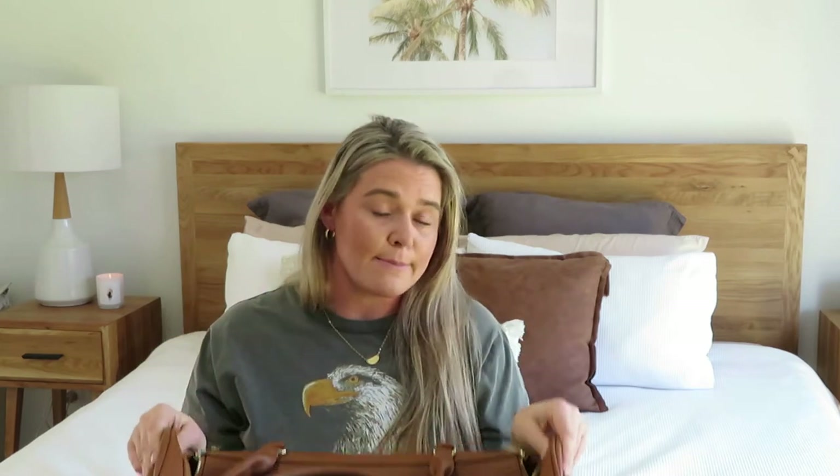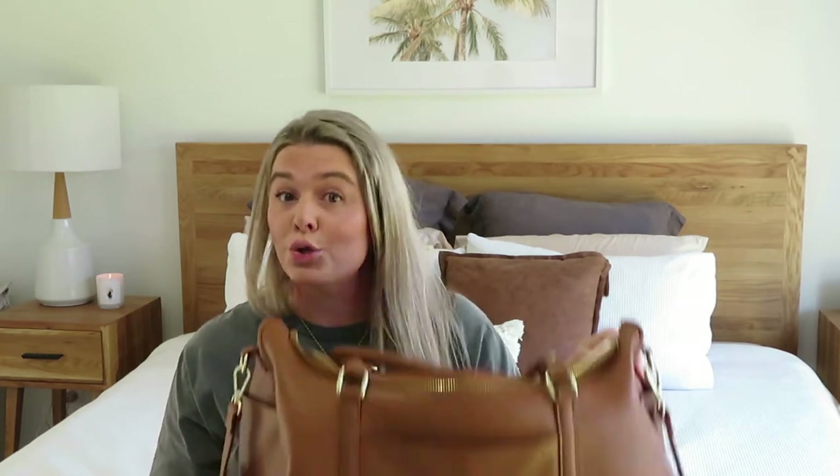Now the cons. Obviously the price — for us Aussie mums it is quite high. There are lots of bags on the market at a cheaper price point, though this bag is very big and worth the price. But that size can also be a con: if I'm doing day outings and need to carry it on my own, it can be too big and may not fit underneath the pram, which means I actually need another bag for day outings.